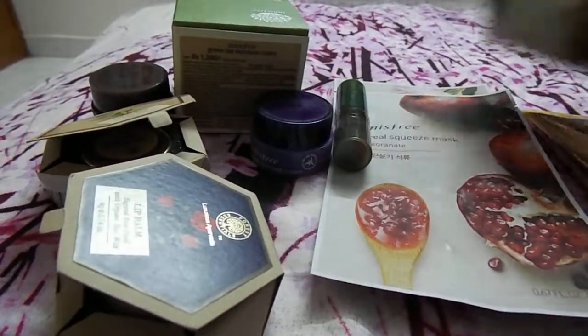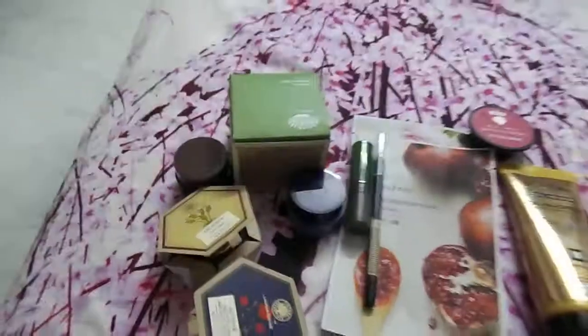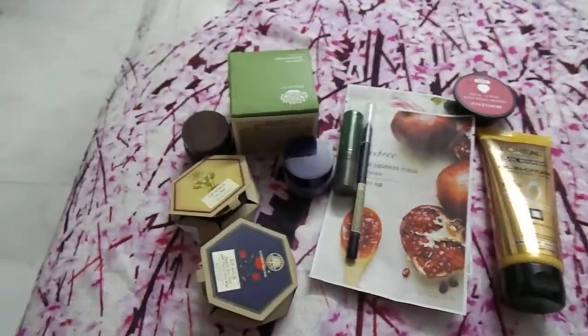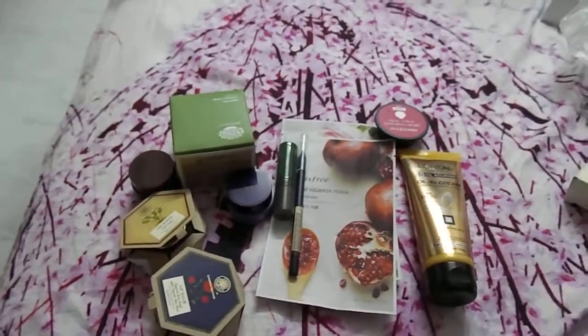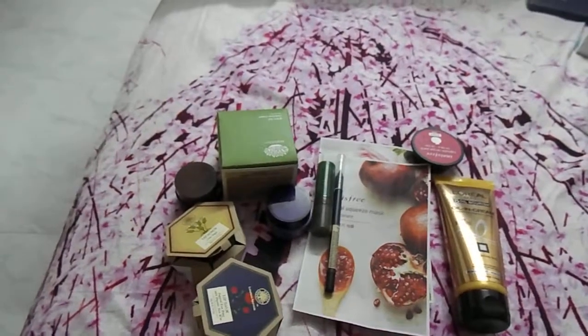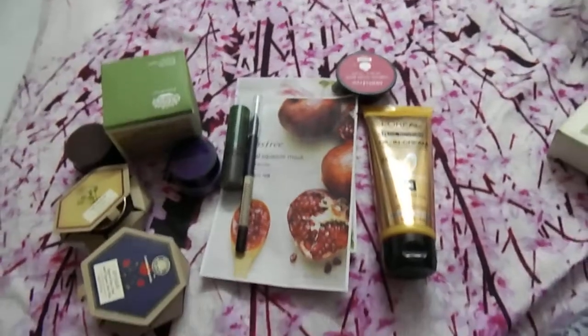These are all the products I got from Nykaa. I ordered them just two days ago and received them today - Nykaa has super fast delivery, reaching customers within two days without even taking three days.